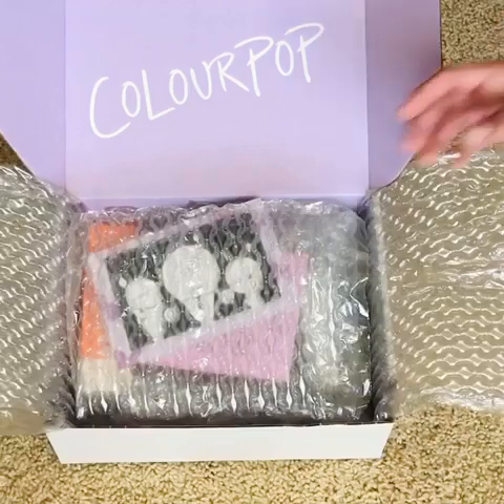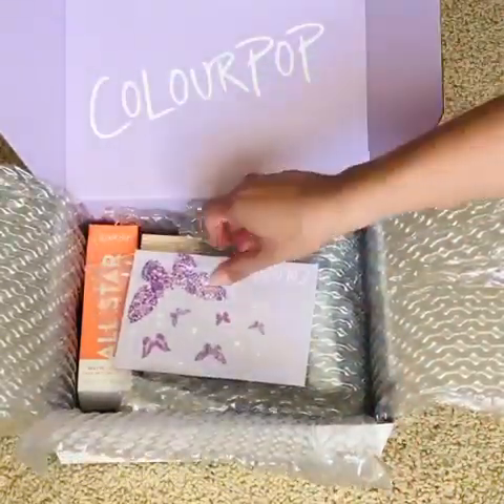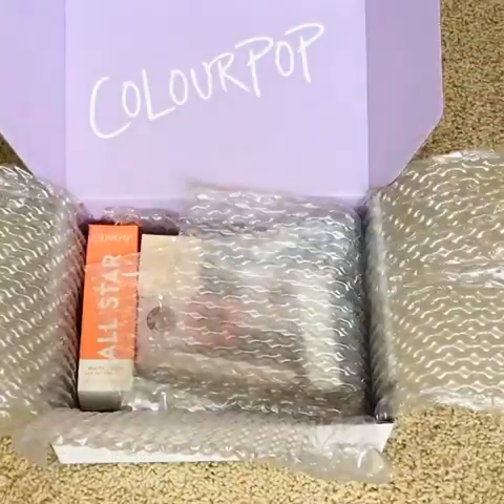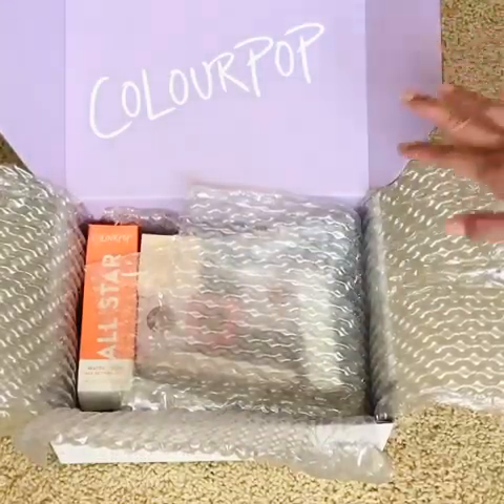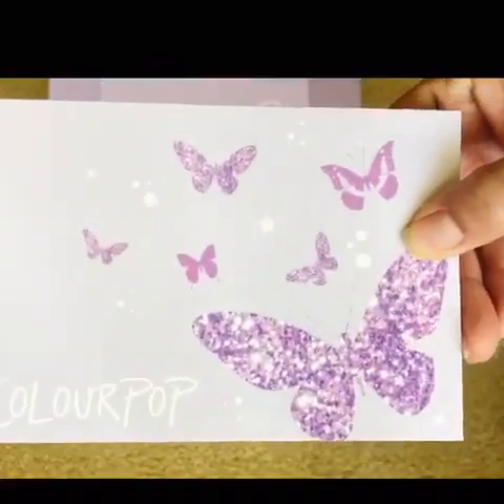Here is the box. It came with a packing slip, and I love this purple box — it's so cute. And then you get this note right here from ColourPop.